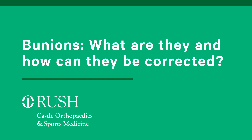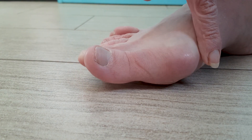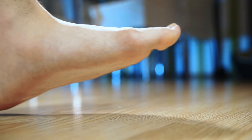Bunions are a complex deformity of the forefoot at the great toe joint, in which you develop a bump on the inside of the great toe joint. It can be caused by numerous things, from arthritis, ligamentous laxity, flat foot, or even trauma.